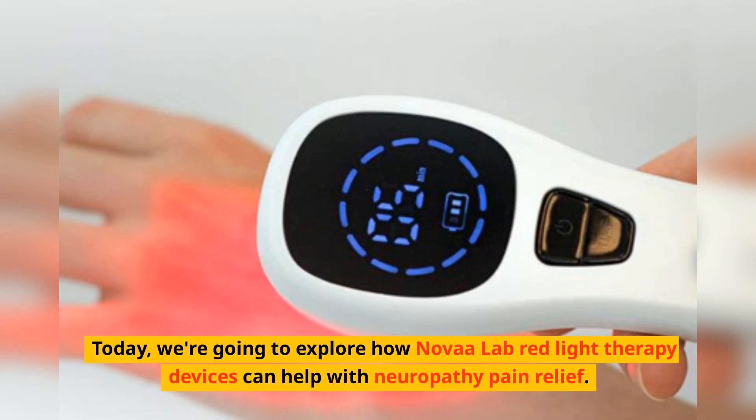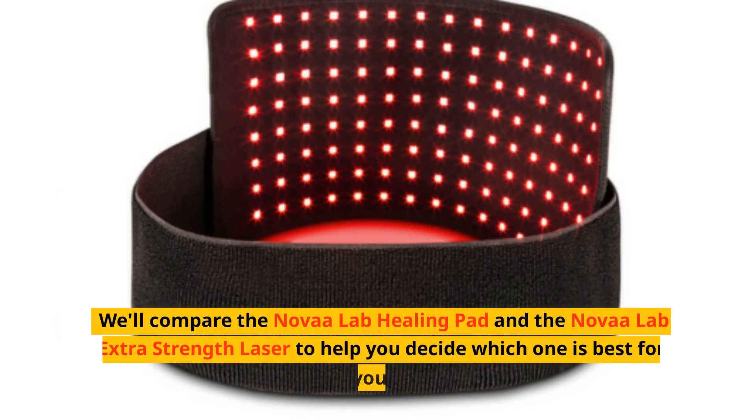Today we're going to explore how Nova Lab red light therapy devices can help with neuropathy pain relief. We'll compare the Nova Lab Healing Pad and the Nova Lab Extra Strength Laser to help you decide which one is best for you.